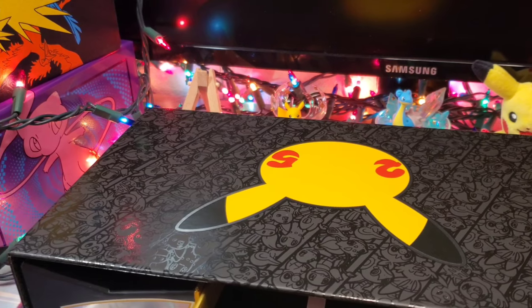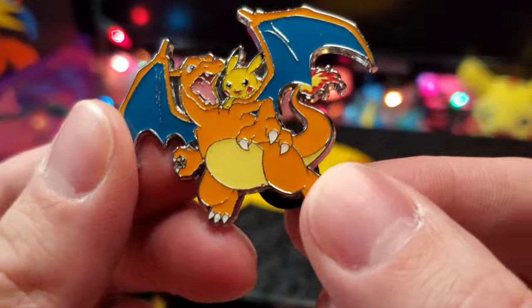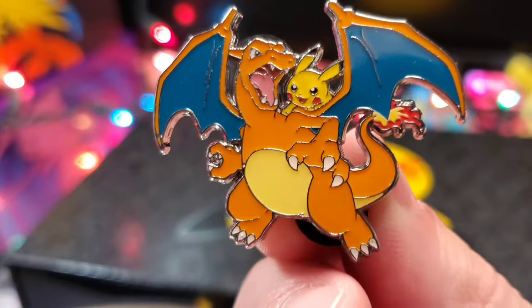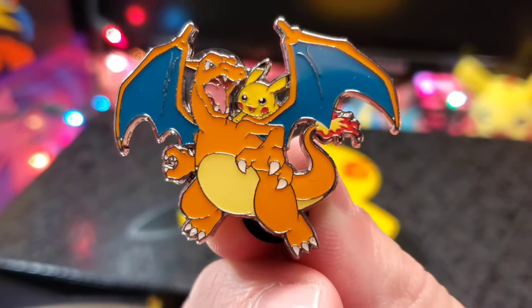The final item to come in this product is the amazing Charizard and Pikachu pin. This is probably one of my most favorite pins to have come out recently.